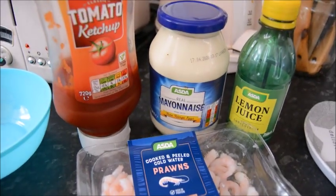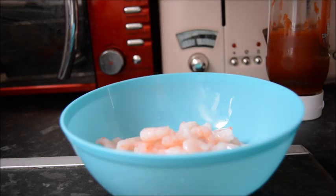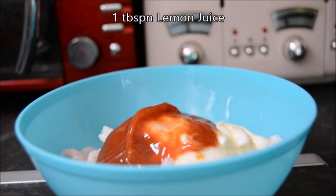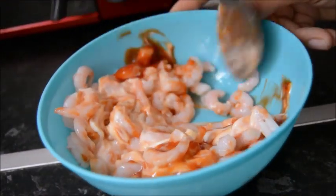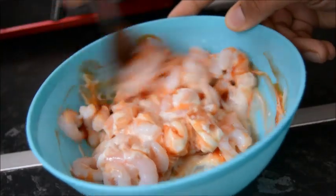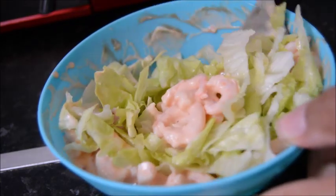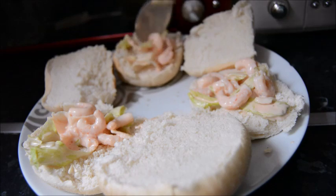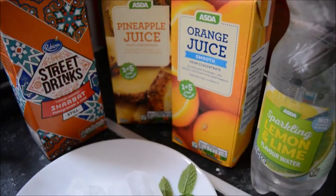For Sunday lunch I thought I'd make some prawn muffins, with nachos and a fruity drink. I made a prawn marie rose filling — prawns, mayo, ketchup, lemon juice, simple as that. Then I mixed in some lettuce as well and filled some baps or muffins with the prawn mixture, and that was our lunch.